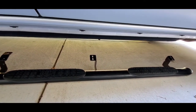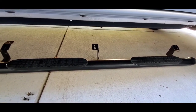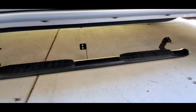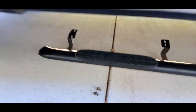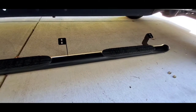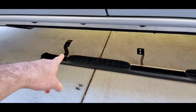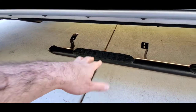I've got the step bar for the driver side set in place. If you caught another video I did on an install, I was trying to install some In-Fab steps, and on those they had the same mounting bracket on the back, middle, and front. As you can see on the front of this one, the plate is longer and there's a bigger gap between the bolt holes — that's on purpose because underneath the body the mounting holes are different.